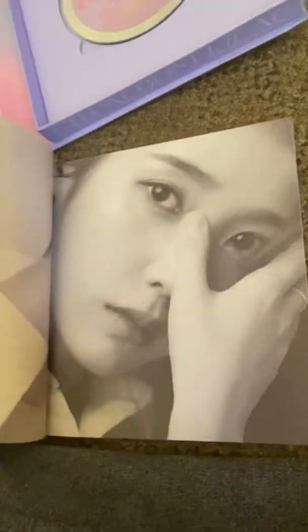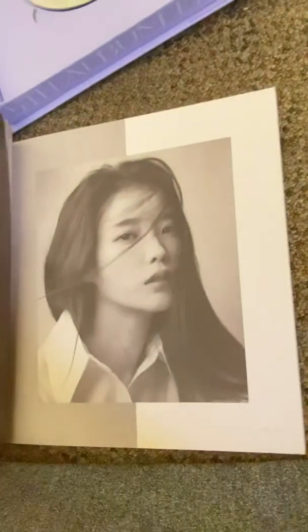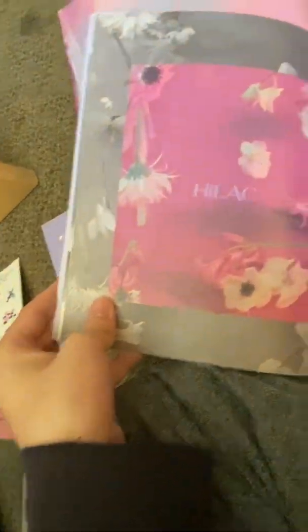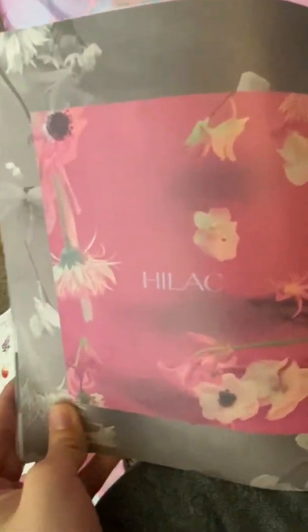Doing a little wink — oh my goodness, she is just all up in your face. So gorgeous. The contrast between the black and white and the pink — she's like half consumed by the black and white and then the spring is like taking over her. I don't know if that's what it's supposed to symbolize, but it's very creative.